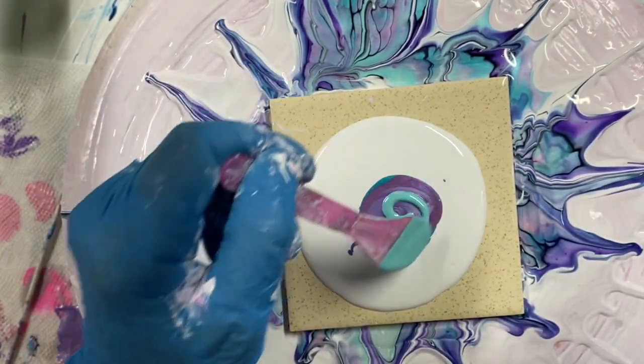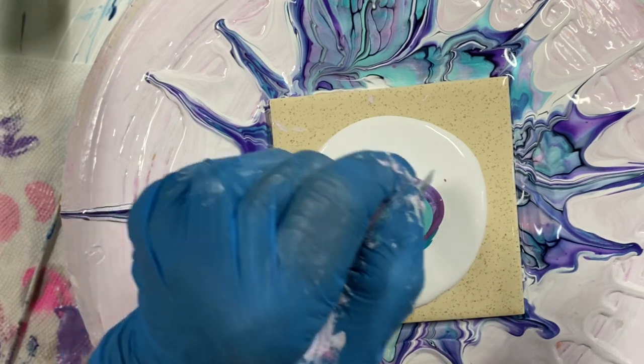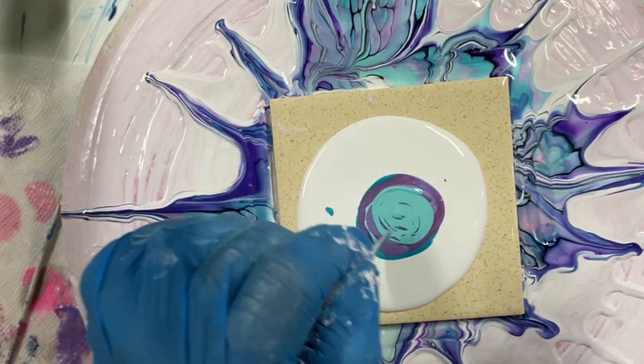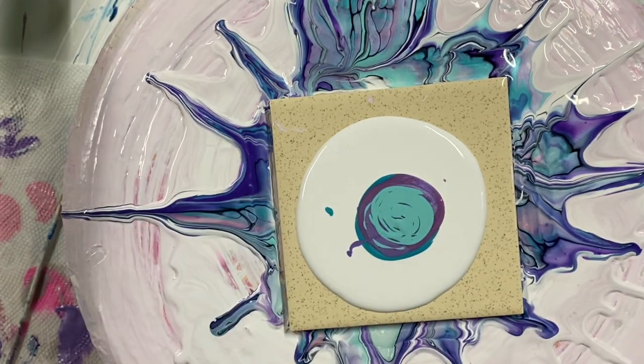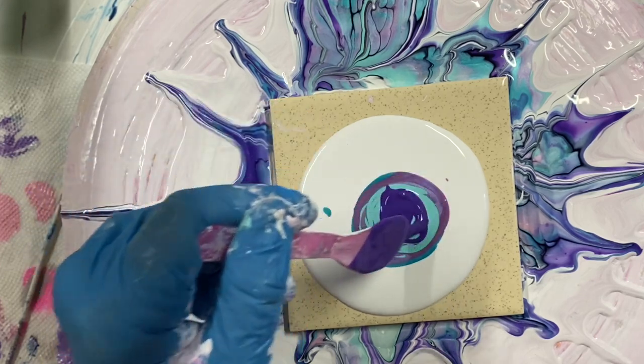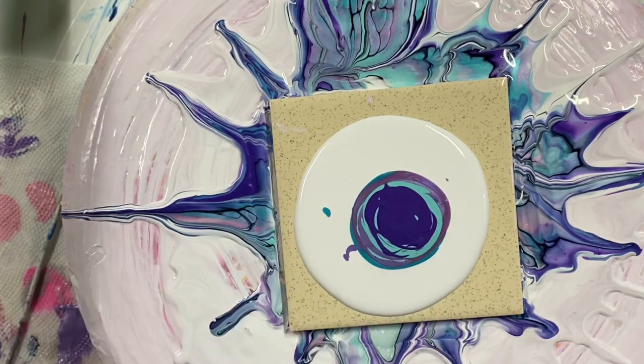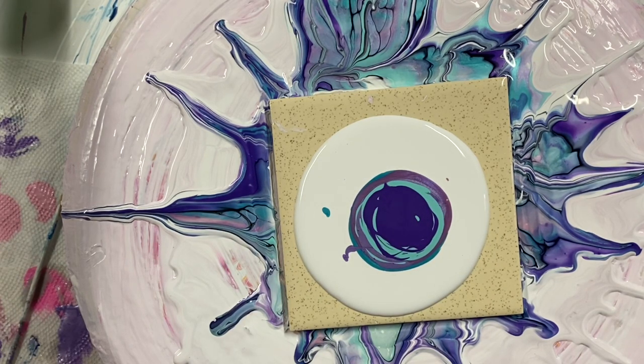I'm ready. I'll use it for a second. This is my style and I will put it in a bowl.